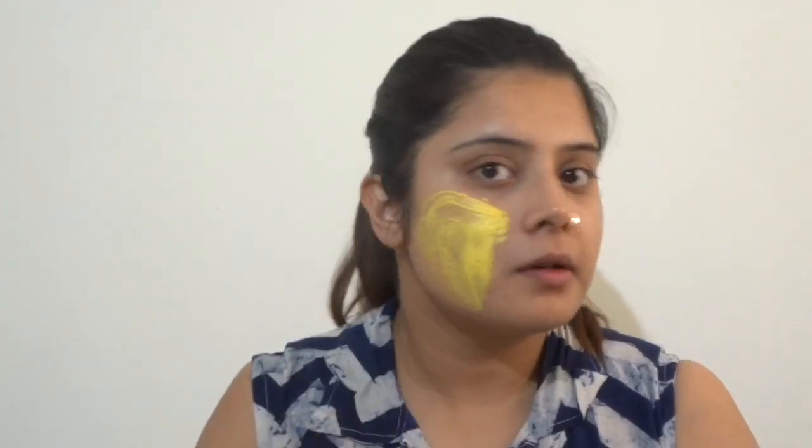You can see how the paste has come together — we need to make sure it's not too runny. We need to put the paste on your face and apply it very well. After that you can see that our paste is packed and ready.